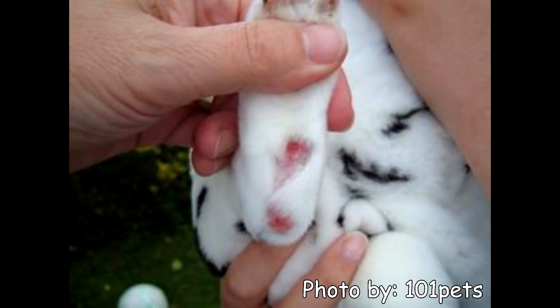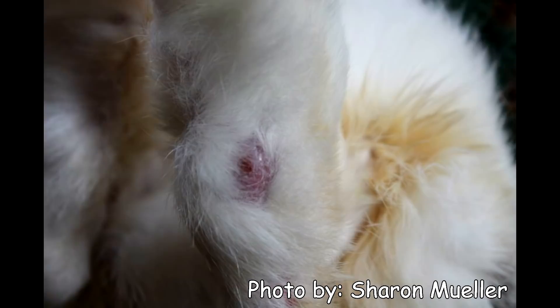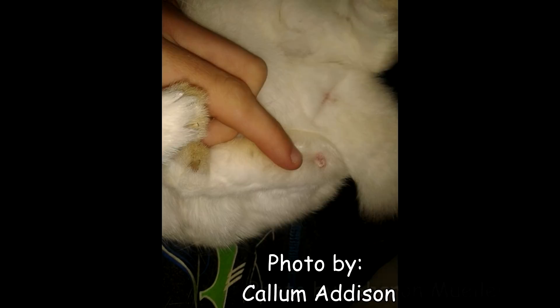Sore hocks can be very serious, causing oozing ulcers which can develop into infections. Sore hocks can be so painful that it can hurt your rabbit to even walk or stand. A pale pink callus covered by a flap of fur is completely normal for your rabbit to have and is not sore hocks.